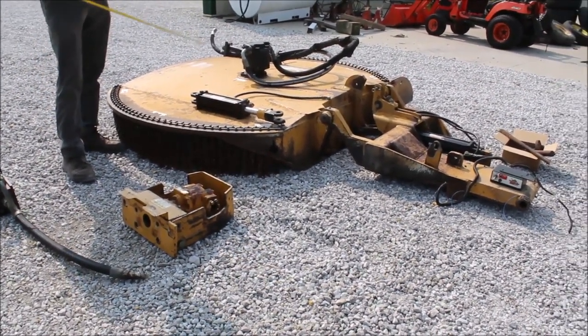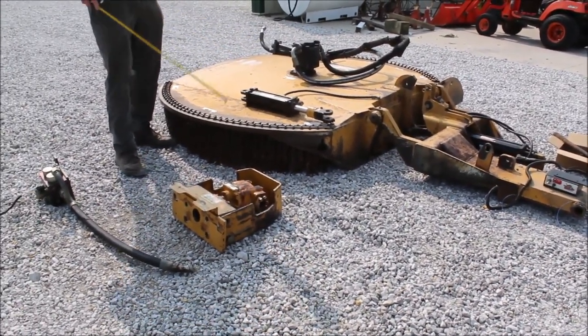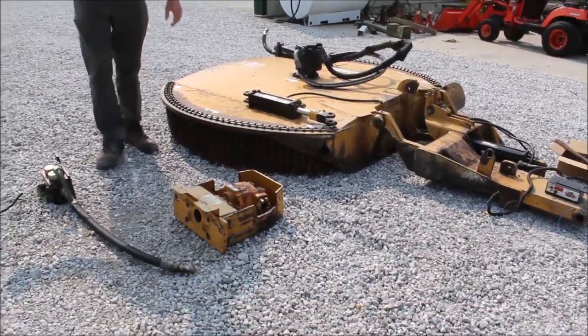We do not have the main subframe on this because it stayed with the tractor — we didn't have the rails. So what you see here is what we got, but we got the tank. There's a lot of dollars here.